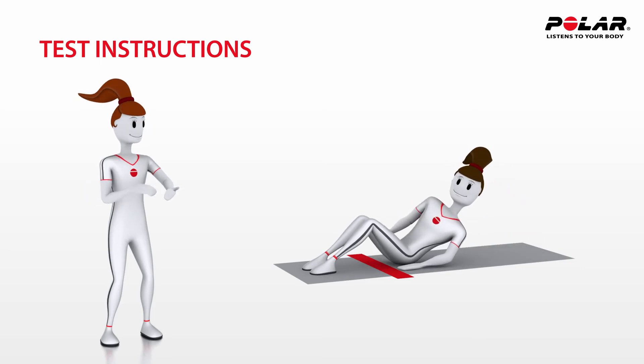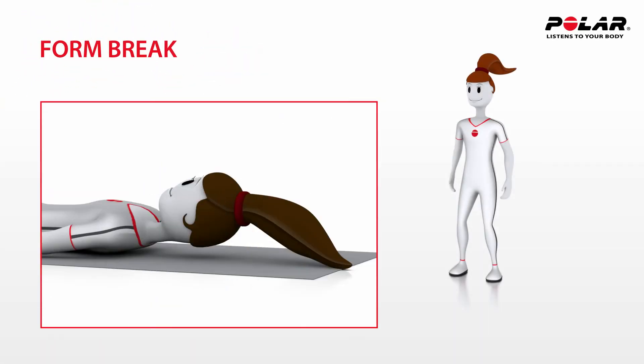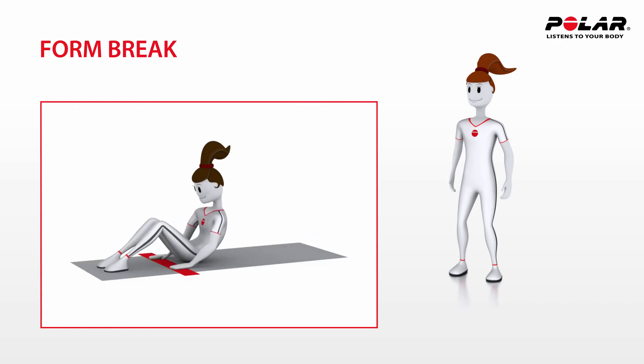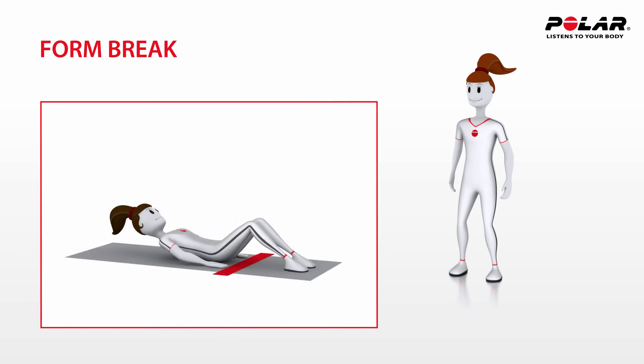Tina stores the results in PolarGo Fit with her iPad. A form break occurs when Anna's heels are no longer in contact with the mat, when her head does not touch the mat, or when her movements become jerky. A form break also occurs if Anna's fingertips do not touch the other side of the strip or she is not able to keep up the pace.